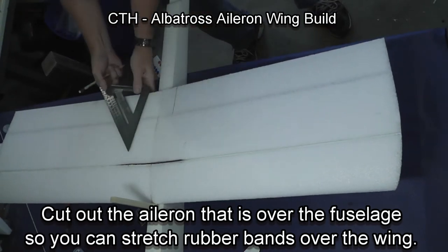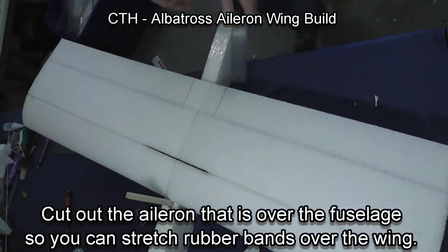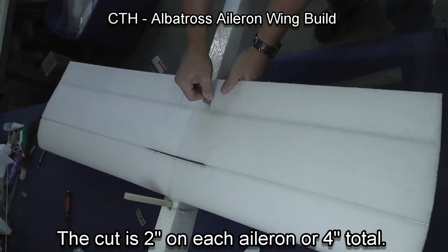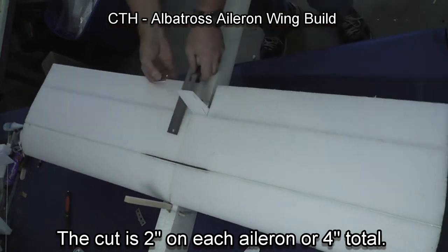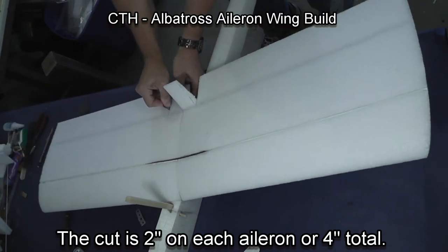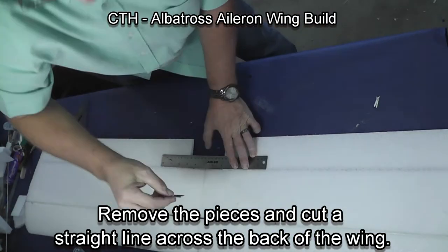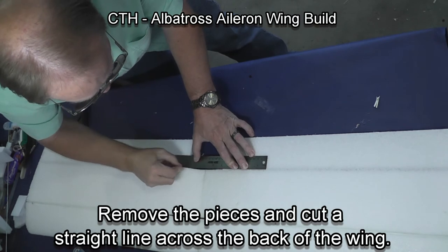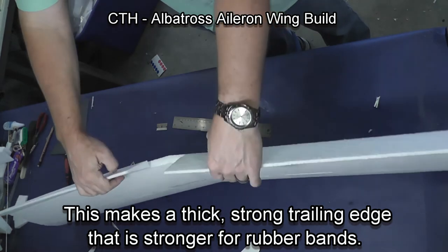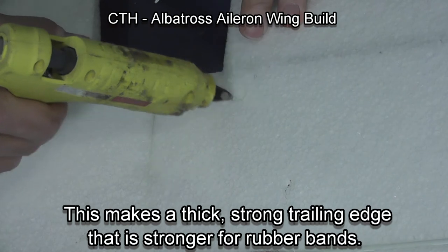We're now going to trim where the rubber bands will go over the back of the wing. We're just going to take the ailerons off that back part of the wing, and the rubber bands will go between the ailerons to connect to the fuselage. This leaves a thick part to the back of the wing which is much stronger than the thin trailing edge, and it also leaves the ailerons open and free so they don't have to work against fixed surfaces.